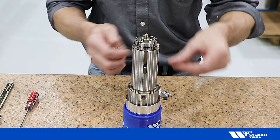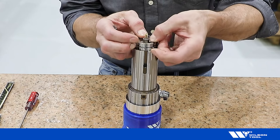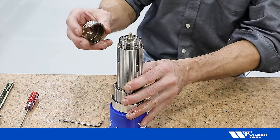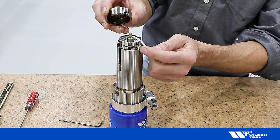Reinstall the retaining ring, starting with one end and working your way around. Finally, install the tool stripper by aligning the notch in the stripper with the pump piston.